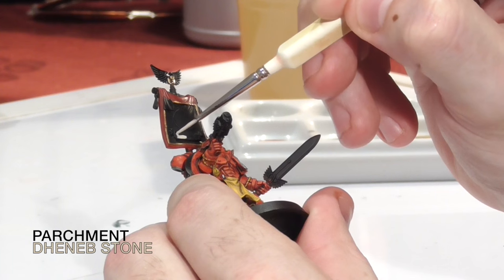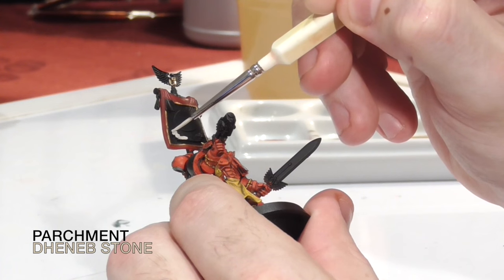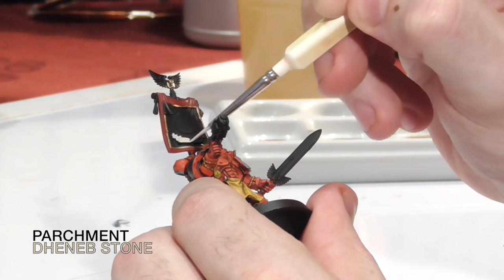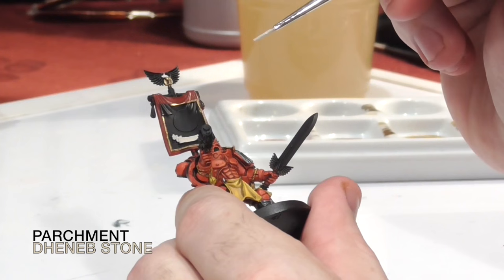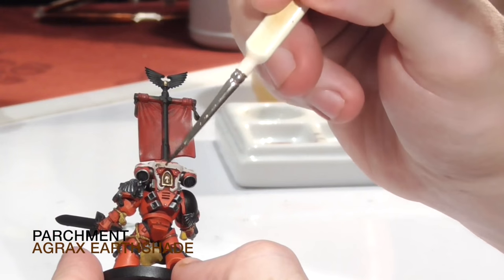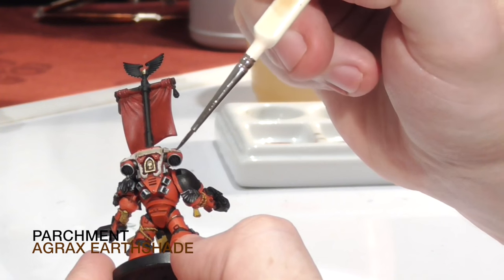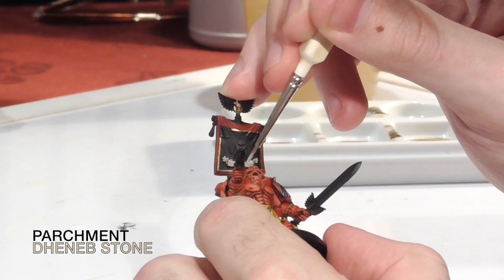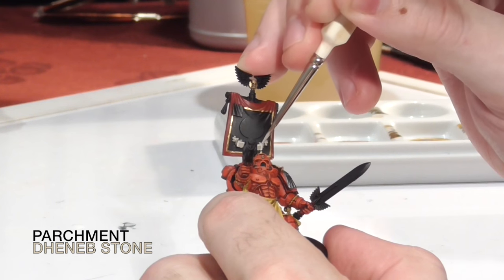For the parchment you can use any parchment-type colour — I just had Deneb Stone on hand. The reason you can use basically any colour is personal preference, because once you wash it down with Agrax Earthshade they tend to blend in together very well. Apply the shade making sure you get it into all the little recesses. Don't allow it to pool too much, but make sure there are a few darker places to add depth. Once that's done, go over the raised areas again with Deneb Stone to give the appearance of catching light.